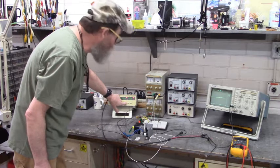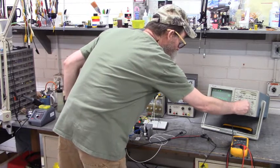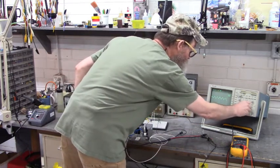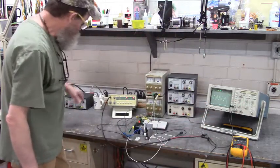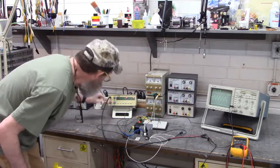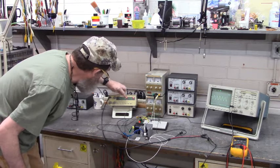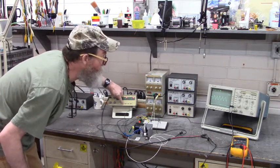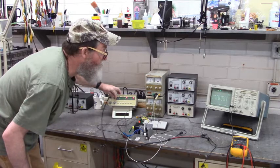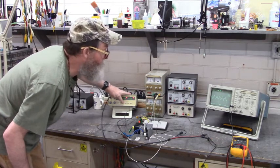Let's increase the frequency. We're at 10 volts per division - let's go to 5 volts per division. Now I can adjust the frequency, I can adjust the amplitude. Let's go to square wave. There's our square wave, and I can adjust the duty cycle. Let's get close to 50% duty cycle.